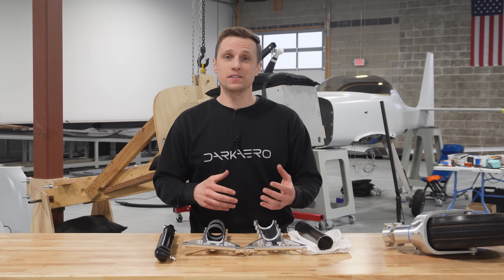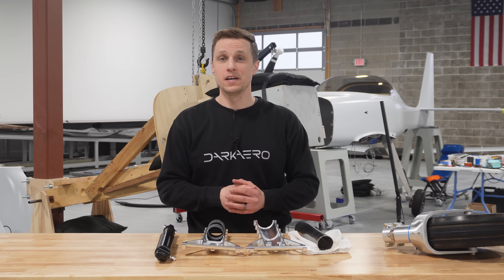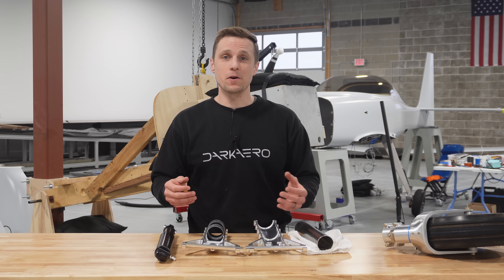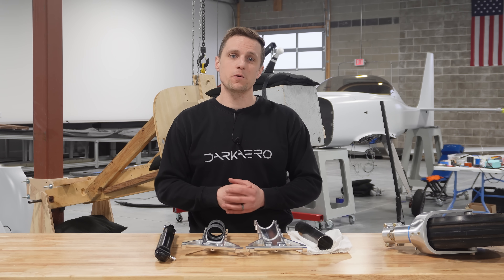All of these requirements meant that there wasn't an off-the-shelf landing gear solution we could use from an existing aircraft, so we had to design our own from the ground up. I won't have time to go into the details on every component of the gear, but there are a few features I thought were worth pointing out.